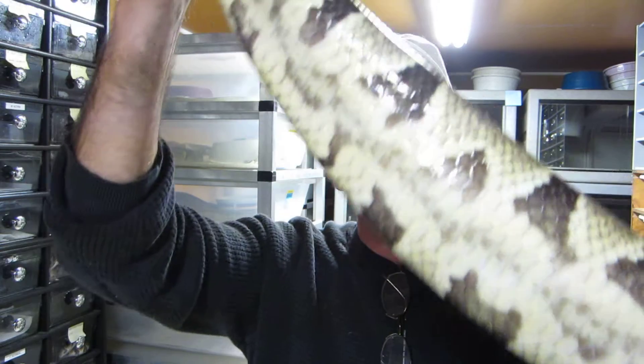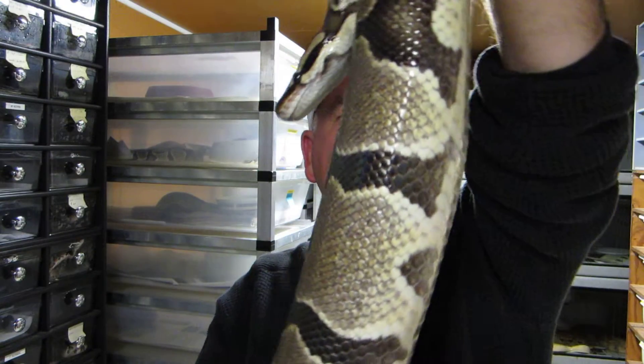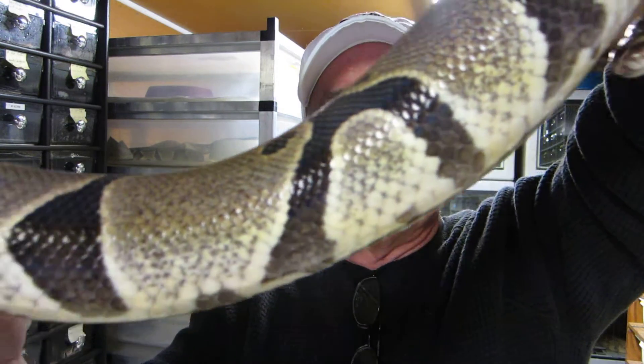Everything looks good for a clutch from this particular female, and the hope is we get a viable clutch. We have a pre-ovulation swelling going on with this female, so if you see this happening in your snakes, that's a good sign.